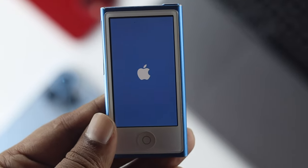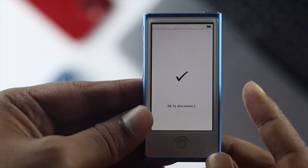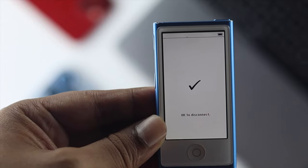Alright guys, welcome back to another video for your iPod Nano. In today's video, we're going to talk about how you can put your iPod Nano into the disc mode.